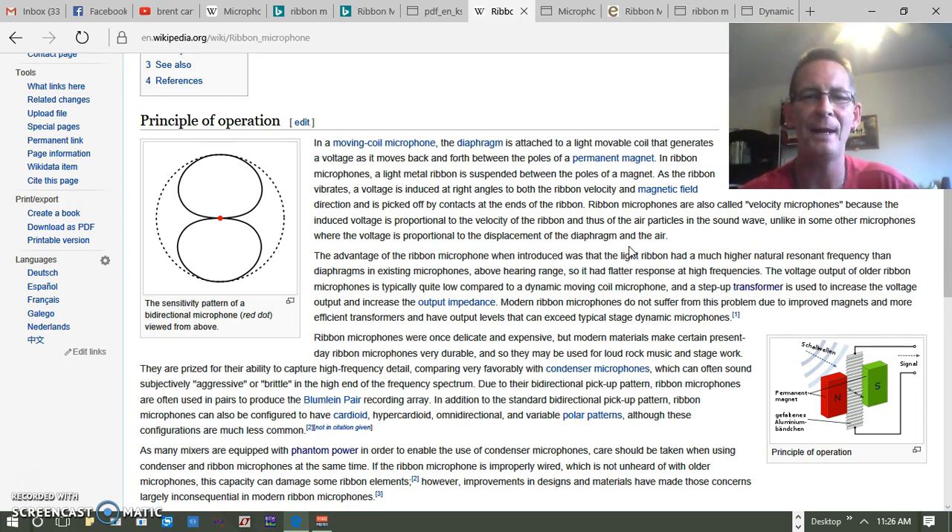Unlike some other microphones where the voltage is proportional to the displacement of the diaphragm — like dynamic microphones — in a ribbon mic, you've got a lead coming off each side, with the two magnets at different polarities. As the sound wave hits the ribbon and causes it to vibrate, the velocity of the ribbon moving back and forth between the two poles — rather than moving up and down like a diaphragm — induces the electromagnetic voltage. The faster it moves, the higher the voltage pushed through the circuit.